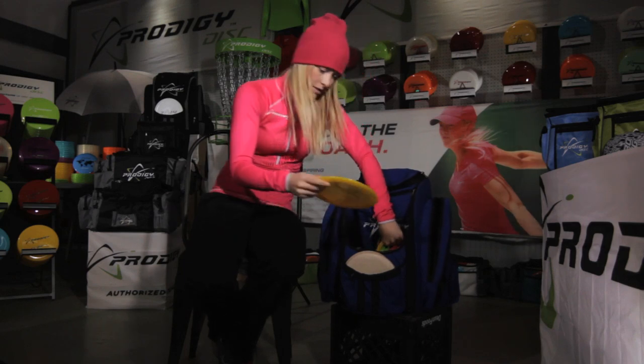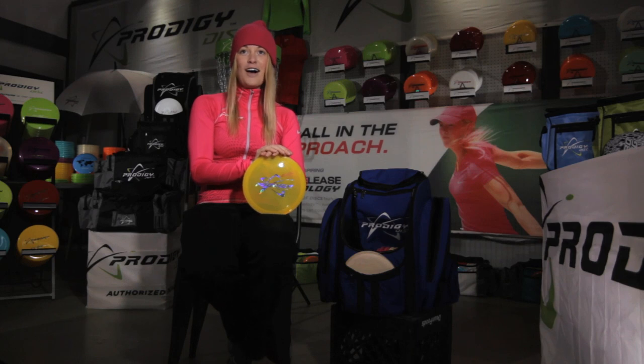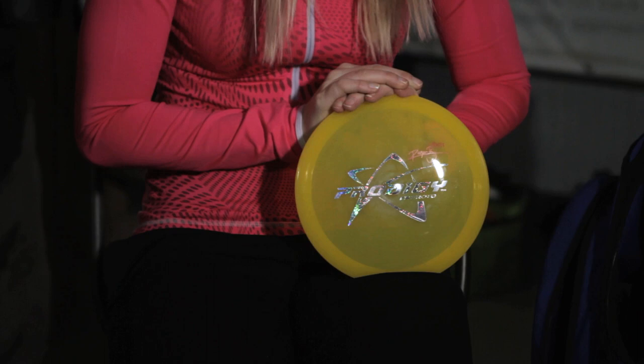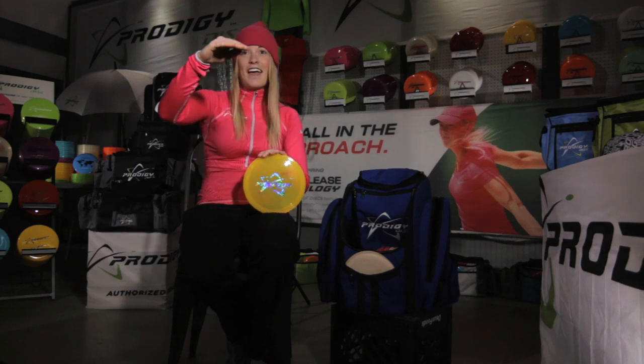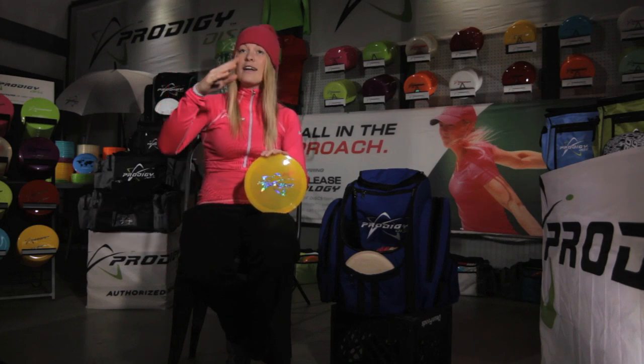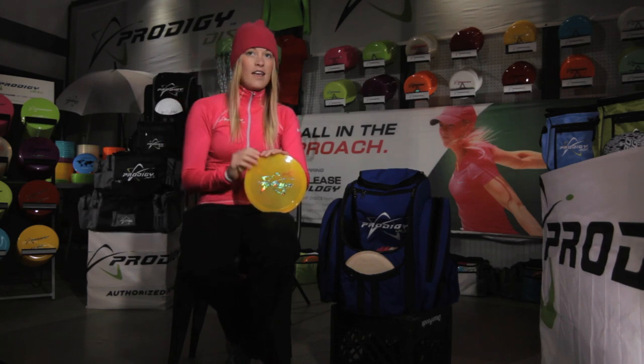I have the SI, which I throw dead flat — long, straight, beautiful disc. You can't really get much better than this one. You can throw it wooded, open, short, long — anything — and it'll fly straight. If you don't put a lot of power behind it, it will come back but it won't cut, it'll just fade nicely in the end.